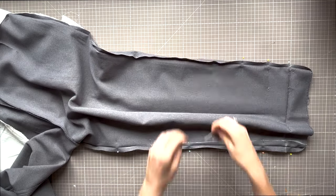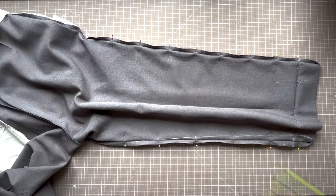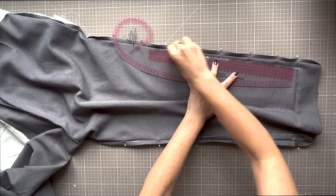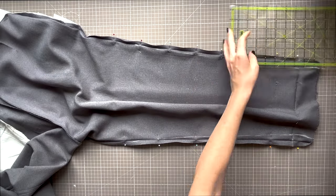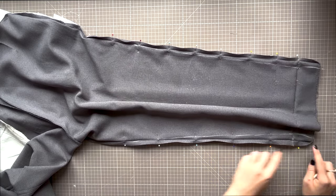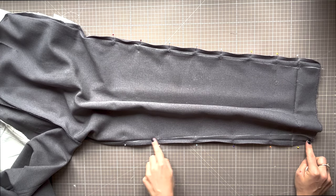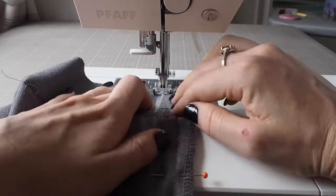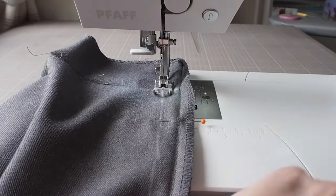Repeat this for the outer seam, aligning the taper length with the in-seam so that they match. See how you get this pooling of fabric in the centre. Take this to your machine and sew from the hem all the way up to the point it hits the original side seam. Remember to back stitch at the beginning and end and remove your pins as you go.